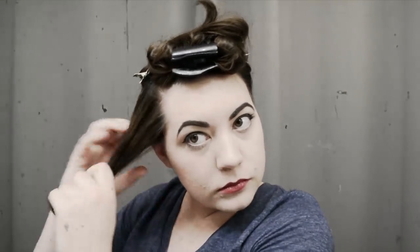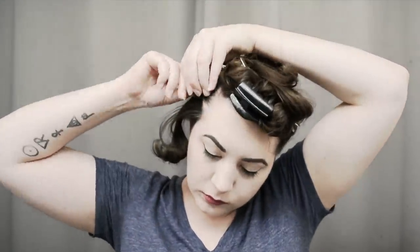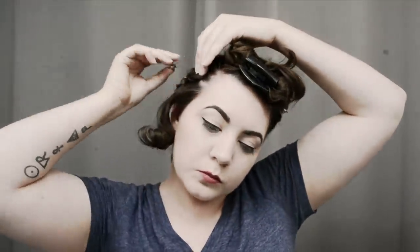For the side front section above my ear on the light side of my part, I do flat pin curls just like I've done on the back. Then on the other side — the heavier side of my part — I do standing pin curls. So the back and the light side of my part are all done in flat pin curls, and the standing pin curls are used on the top front section and the side section of the heavier side of my part.